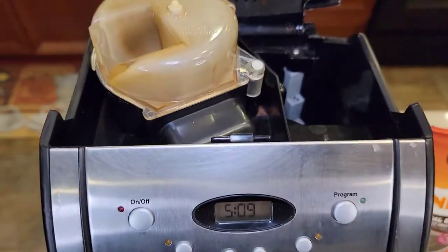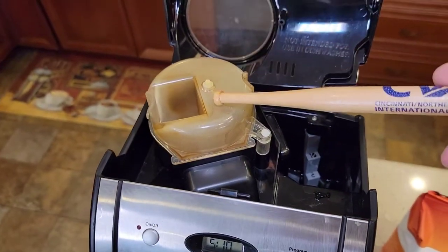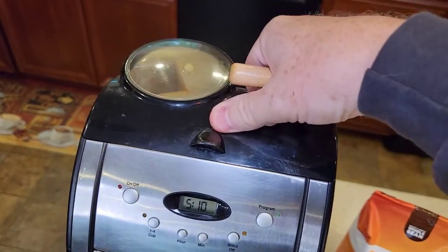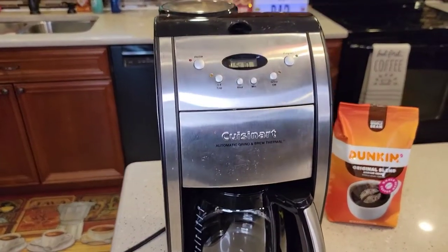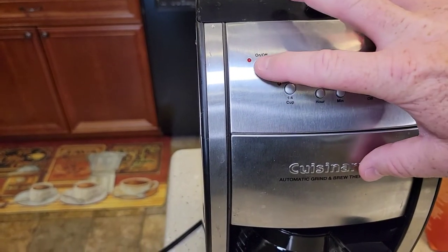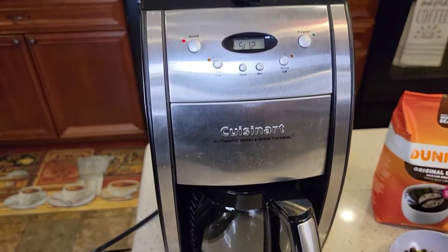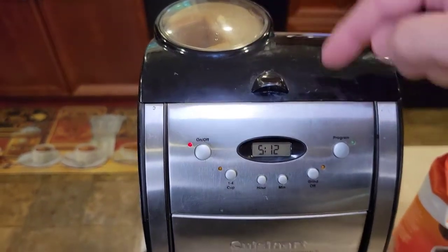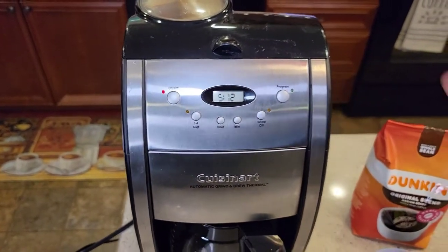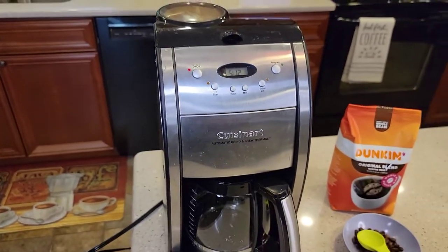Let's fill it up to the six-cup mark. I've got my water installed, my cap on, and I'm putting it down — make sure this snaps. My filter's in, carafe's in. Simply hit the brew button. It's going to grind the coffee beans on a timer, go off after a certain amount of time, then start brewing the water. It is kind of loud.